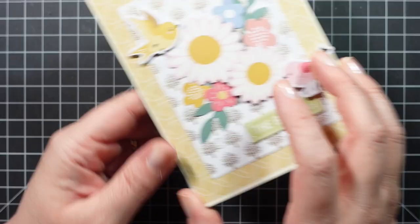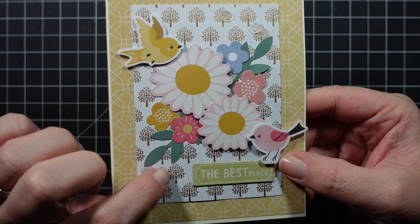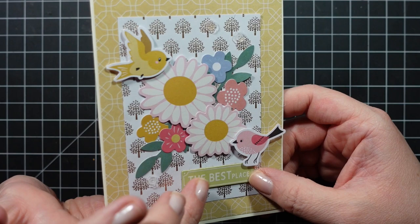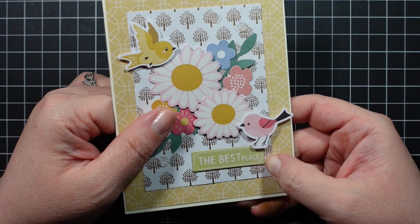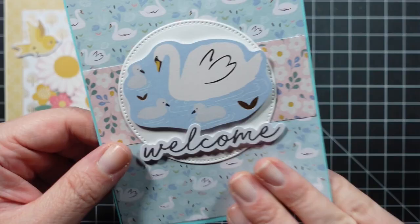Here are my 10 cards using the kit. The first one uses patterned paper and ephemera to make a cluster floral arrangement — I added two little birds, sequins, and the foiled gold trees patterned paper. The chipboard sticker says 'the best place.' A tip with chipboard stickers: even though they're pretty sticky, I highly recommend gluing them down because I've found ones from years ago that have fallen off — that applies to any brand of chipboard sticker.